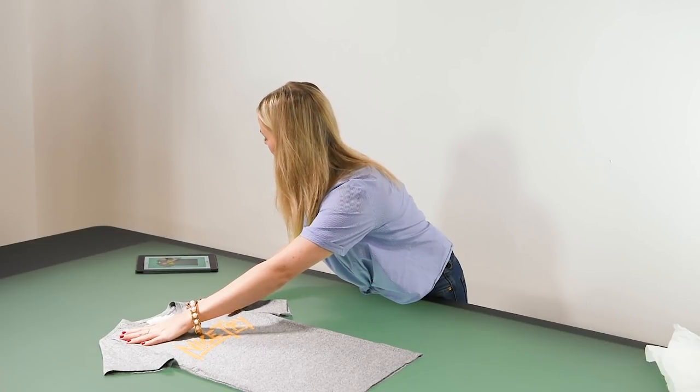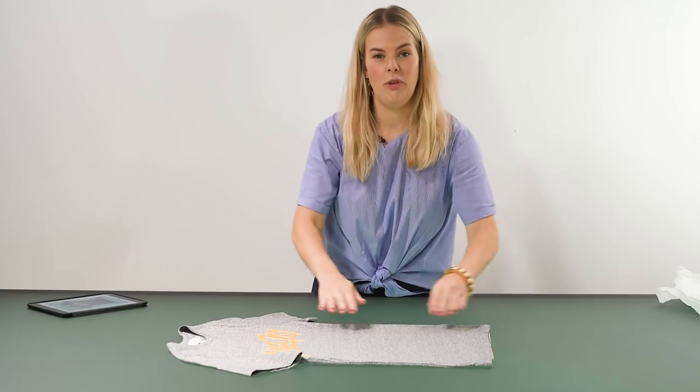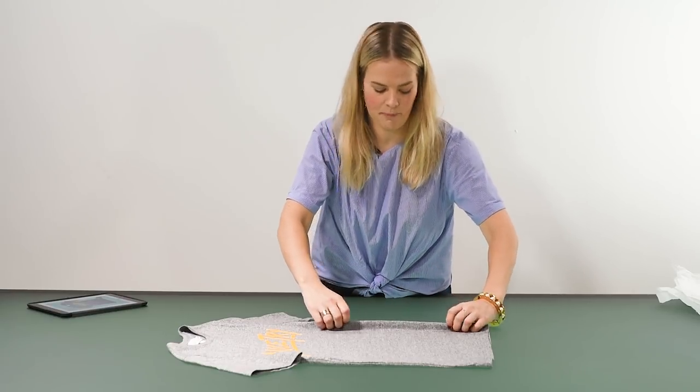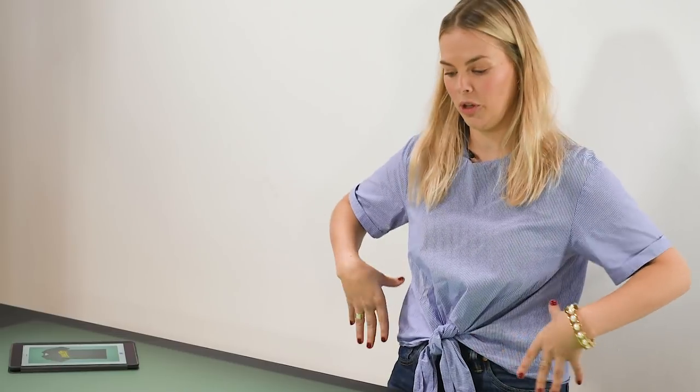Once you can see that they are level and looking really straight, I would move on to tucking the seams in on each side to give it that natural shape they would have around the body.